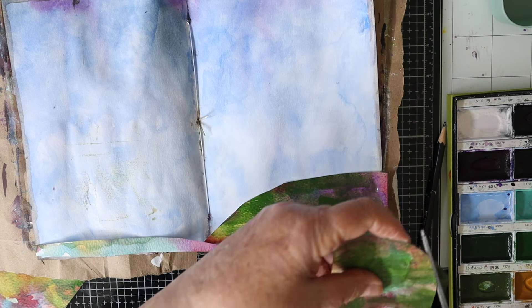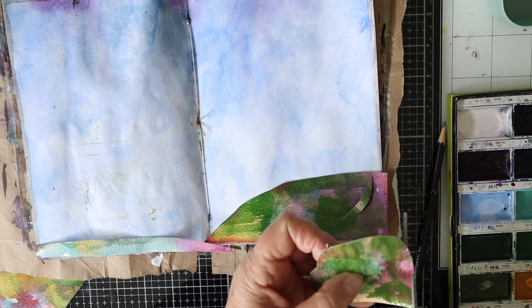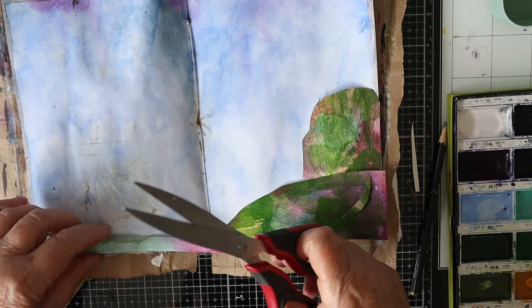As I cut the shapes out I'm just auditioning them on the page before I stick anything down, just to see how everything fits in.